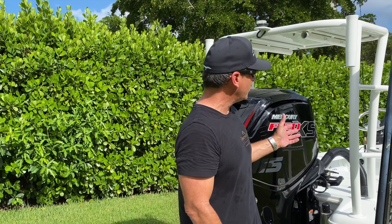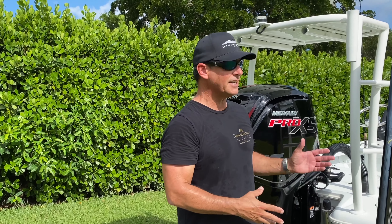Hey guys, Peter Miller here from Uncharted Waters on the Discovery Channel, and today I'm going to be showing you how to change your oil on your Mercury Pro XS 4-stroke. I have a 115 here — it's a very simple deal so stick with me.